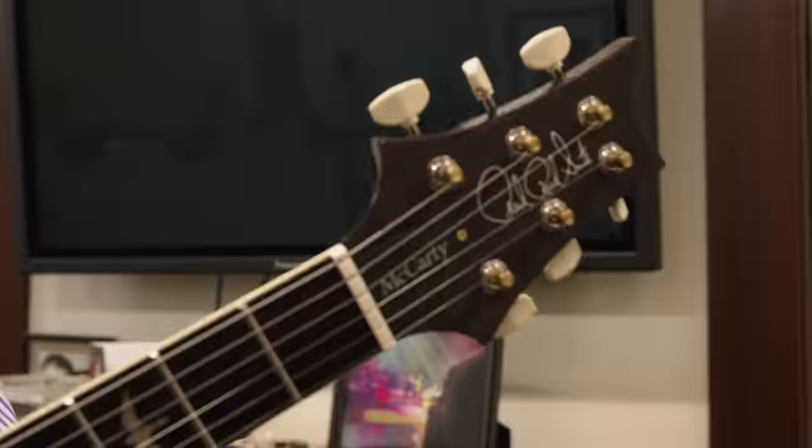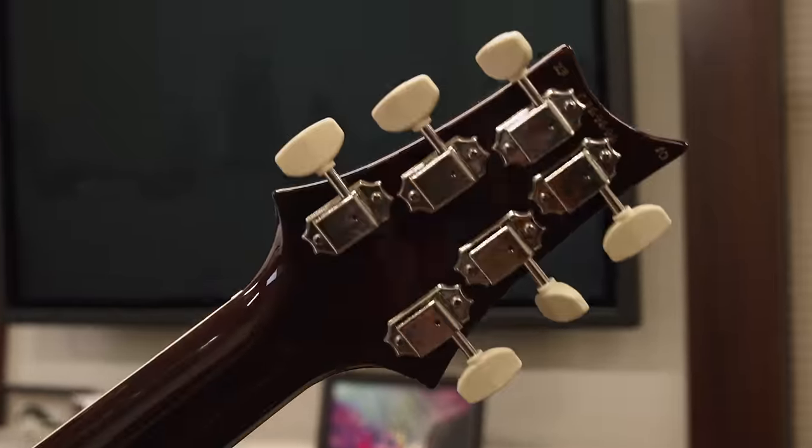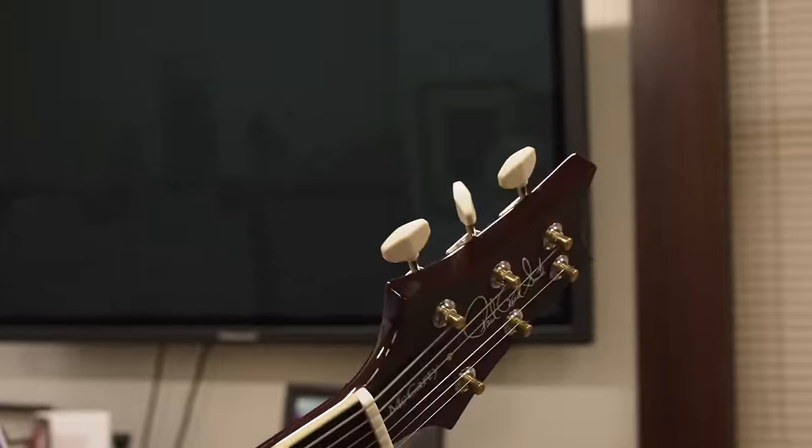Hi everybody, it's Paul. We're going to be making some changes on our tuning pegs this year. We're changing the button, and I want to explain the entire changeover.